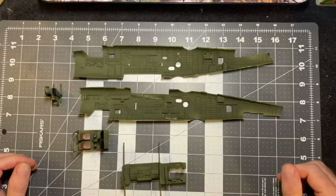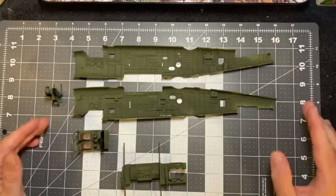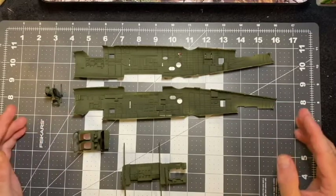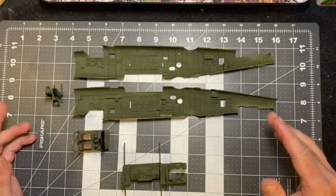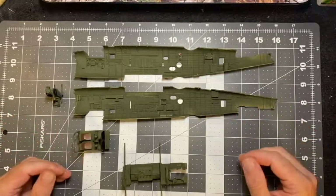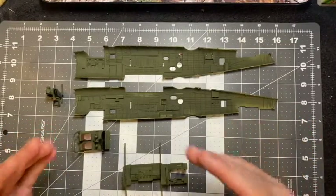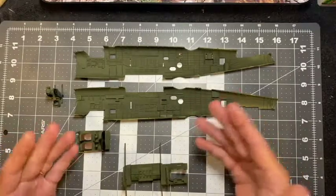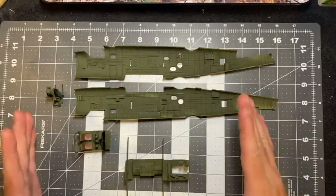Hey everybody, this is Kevin and welcome to episode 2 in my build series on the 1/48th scale Academy models B25. I know the last video was just the unboxing and showing you the sprue parts, and it's going to be difficult for me to film while I build, so what I'd like to do is just do these periodic videos where I show you the progress that I've made.